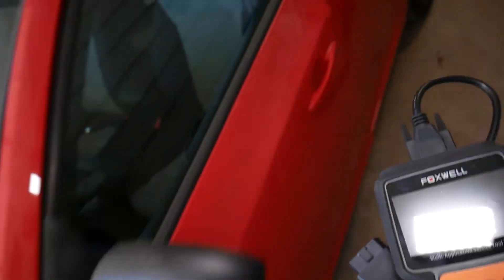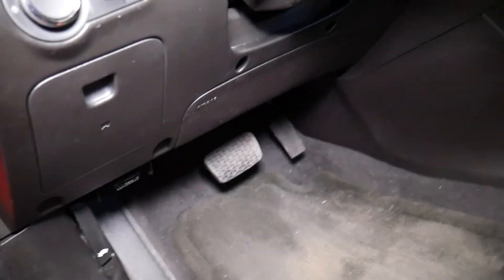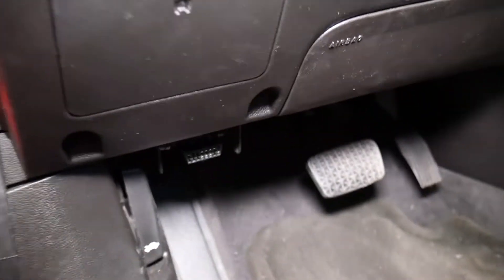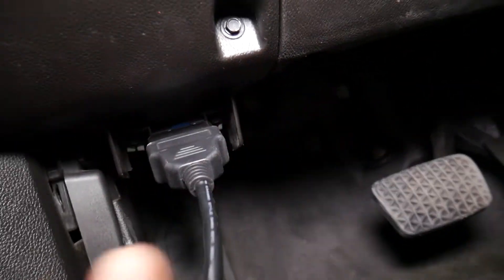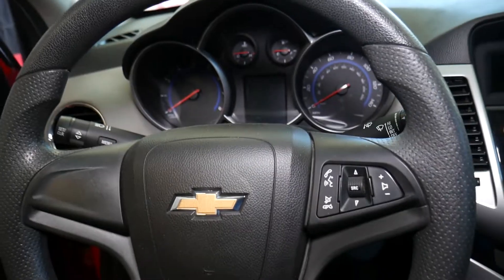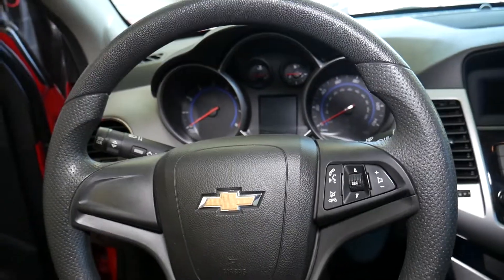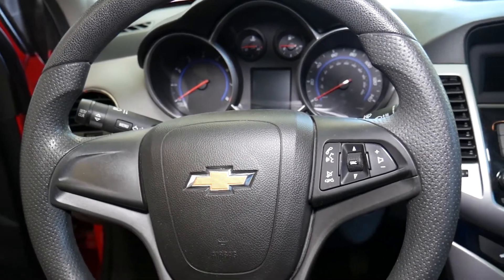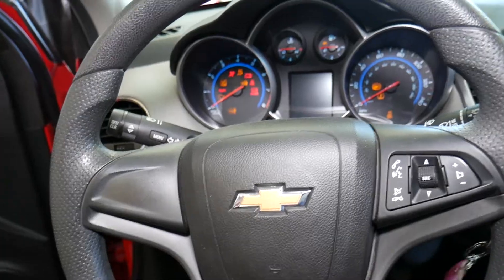I'll demonstrate how the function works quickly, since you may be in the market for a scanner that can do this — and it's relatively inexpensive compared to some that cost thousands of dollars. Open the door, go under the steering wheel, and you'll find the OBD port where you connect the scanner. Every vehicle past 1996 has that port. Every newer car with traction control has a steering angle sensor, which detects how many degrees the steering wheel is turning left or right to adjust traction control and detect if the car is sliding.